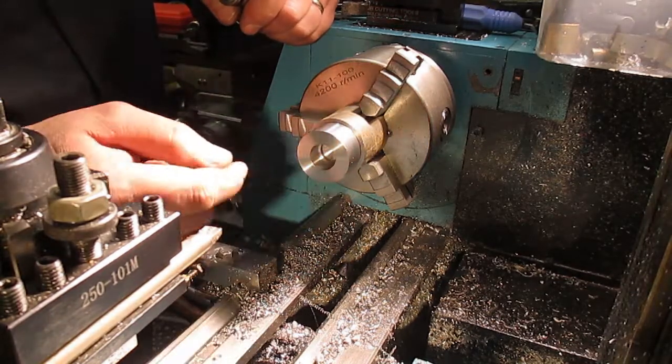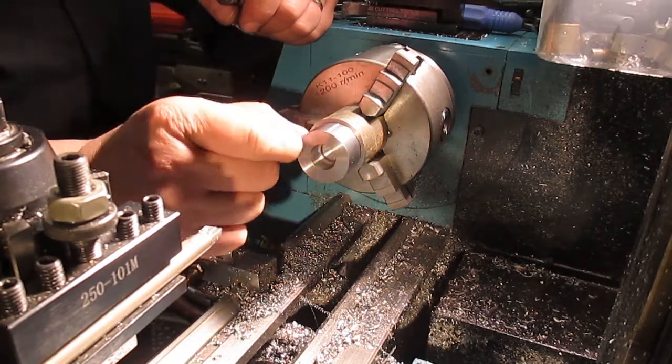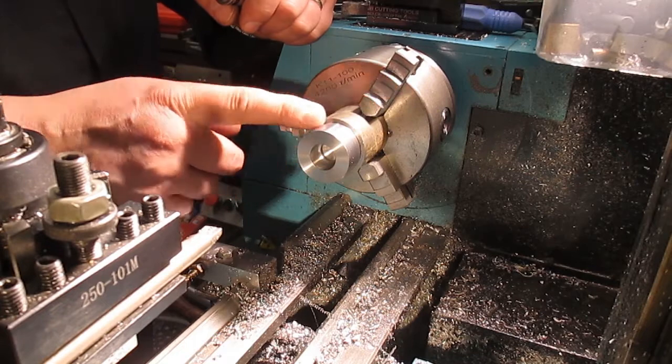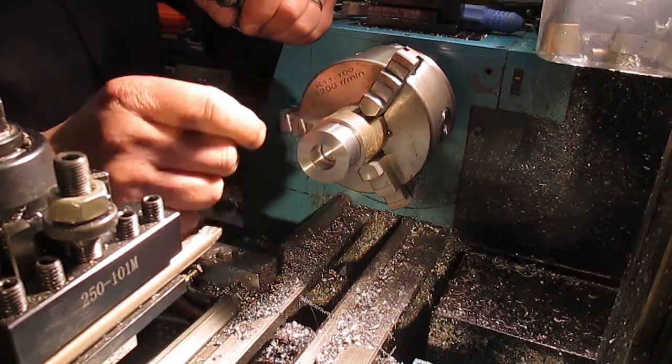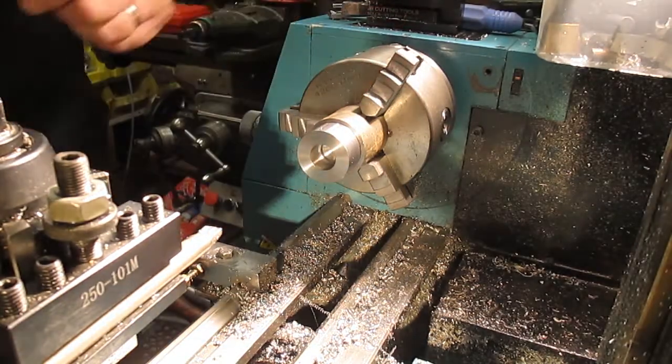We now need to cut the face of this. I'm just going to do one face — I was going to do both but I'll just do one. I'm going to take a millimeter off of this face, and then the actual thrust washer itself will be eight millimeters deep in total.